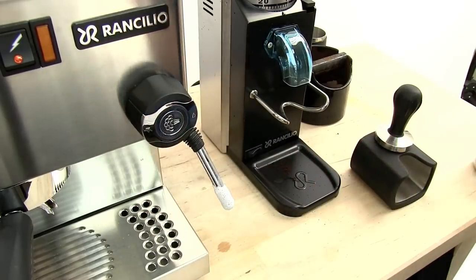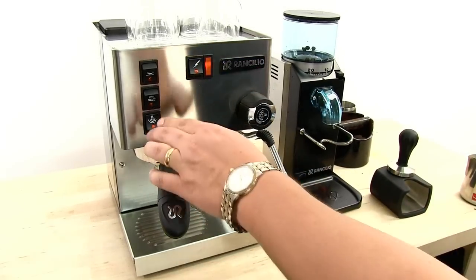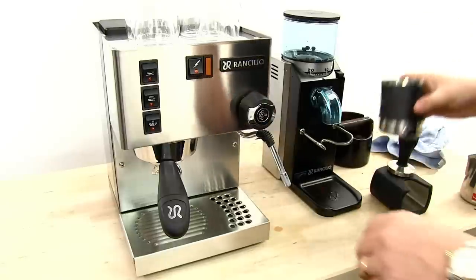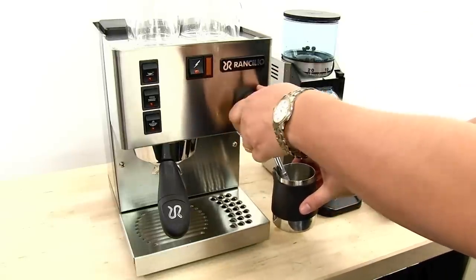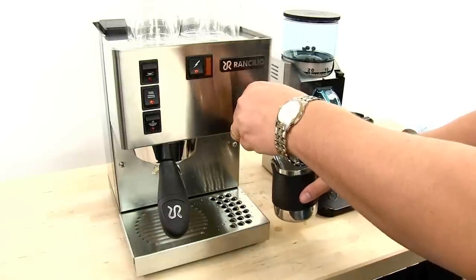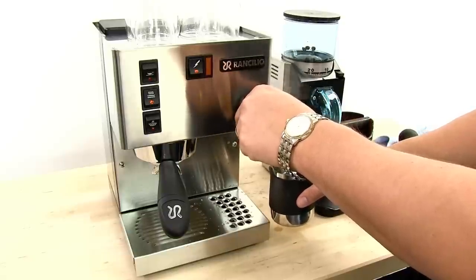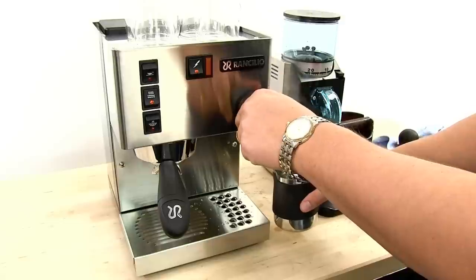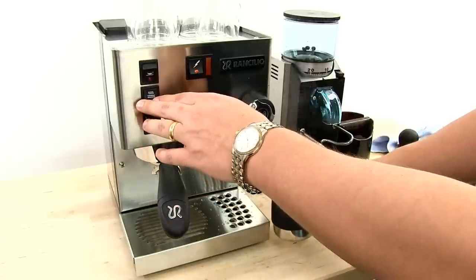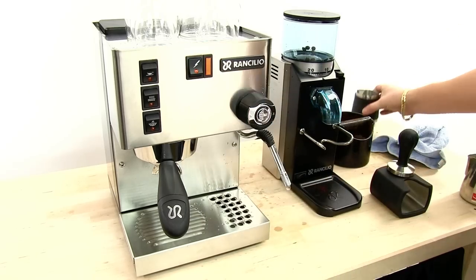I'm going to stop steaming right there and wipe my steam wand. One step you have to take with a single boiler is purging the steam out of the boiler. I turn my steam off, take another pitcher, open the valve, and turn on the water button to dispense water. What we're doing is reintroducing cold water into the boiler and displacing the excess steam. I'll do that until I have a steady stream of water going through the wand — and that will do it. Now I can make my coffee.